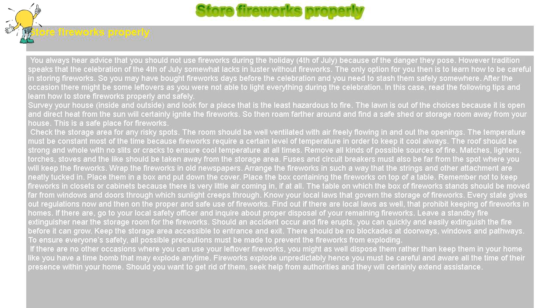You may have bought fireworks days before the celebration and need to stash them safely somewhere. After the occasion, there might be some leftovers as you were not able to light everything during the celebration. In this case, read the following tips and learn how to store fireworks properly and safely.